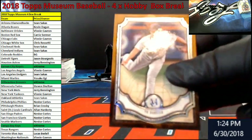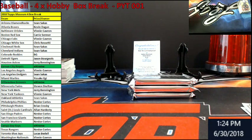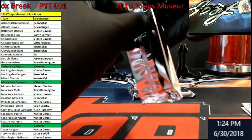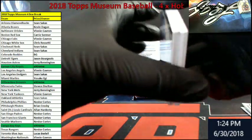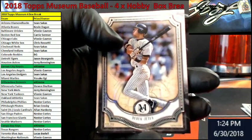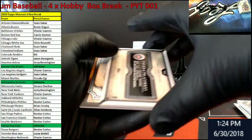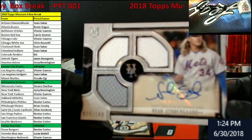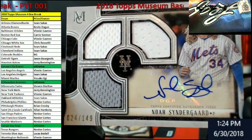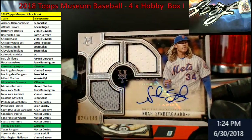Yu Darvish for the Cubbies. Alright, got three packs left — get some mojo. Jeter, Yanks. Beltre, Rangers. Kershaw, Dodgers. Going out to New York Mets — and it's autographed, out of 149. Noah Syndergaard. There you go, Mets. Nice little pick up there.